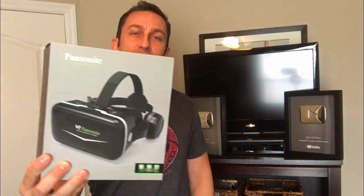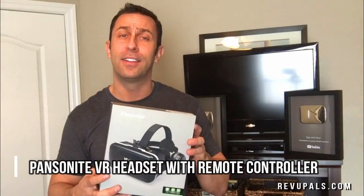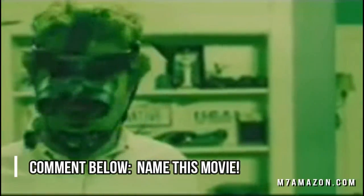Virtual reality fans, we have something great lined up for you this week. I'm going to try on these Pansonite virtual reality goggles — my first time in virtual reality. Is it going to be as fun as real reality? We're going to find out. But first, can you identify this fantastic movie clip?